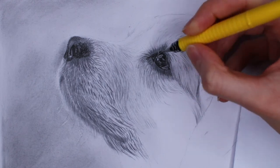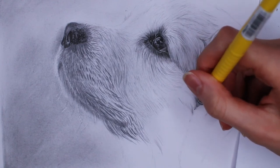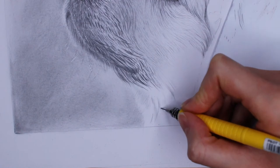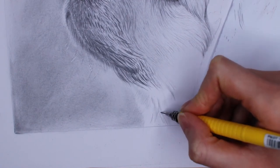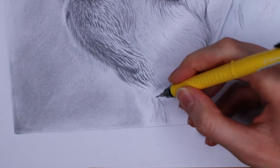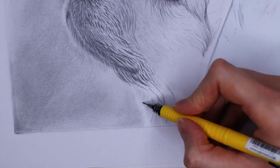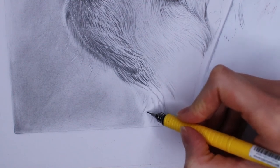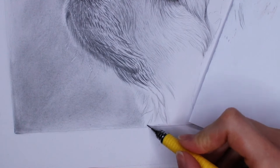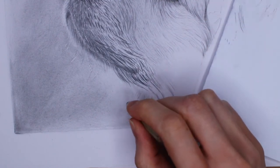In this part of the dog the fur is longer, so I naturally draw longer strokes that are also slightly more curved. In some places where the fur is longer you may find the hair is in clusters — or sections. I just draw them clumped together as you can see on screen, using the exact same techniques and principles as described previously.